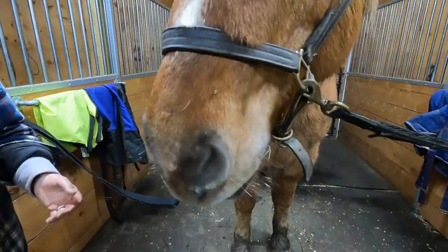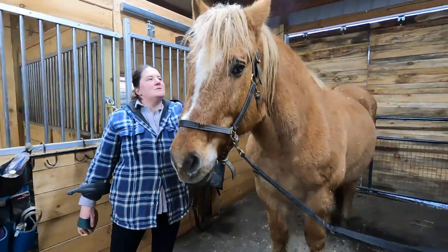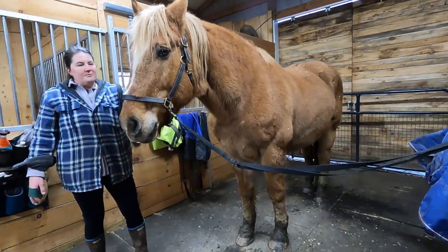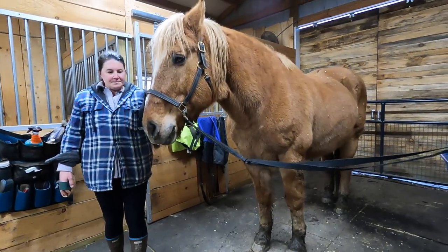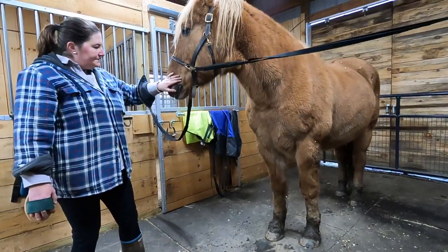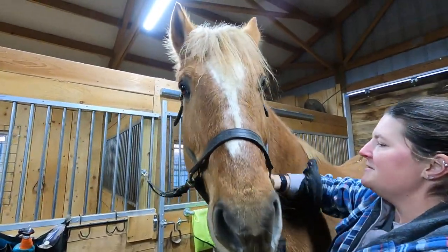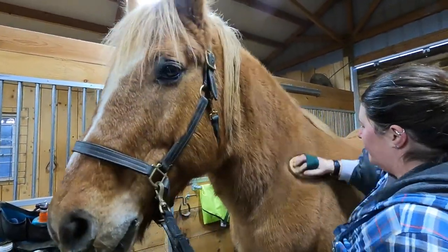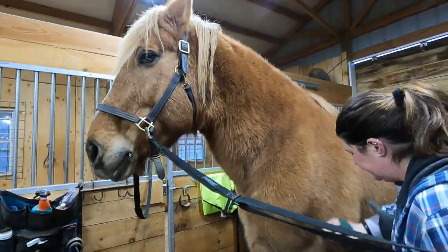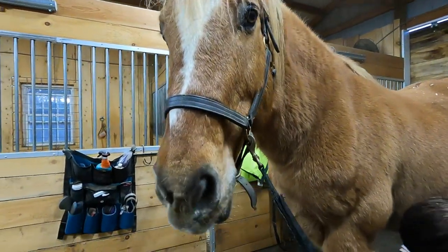Grooming Thor takes a little bit longer than other horses because he's a big guy. He's about 17.2 hands. For people not super familiar with horses, he's around the size of a Clydesdale — that's probably the closest comparison if you don't know what a Belgian is. For the curry comb, don't curry his face because it's a sensitive area. Just apply a little pressure and work in a circular motion to loosen up all the mud, sweat, and dried sweat.